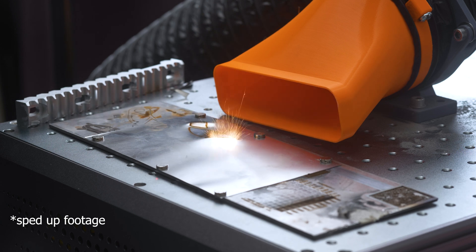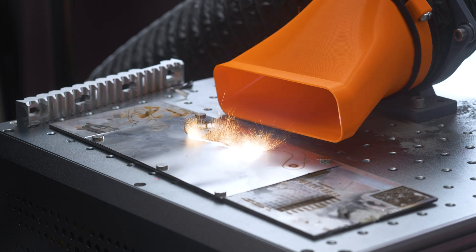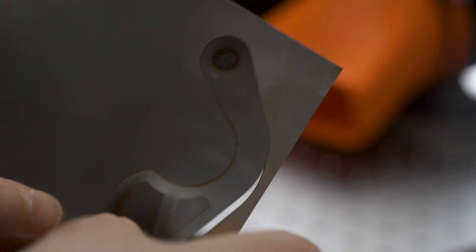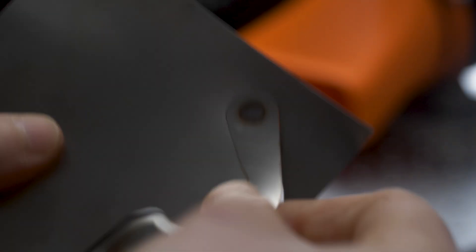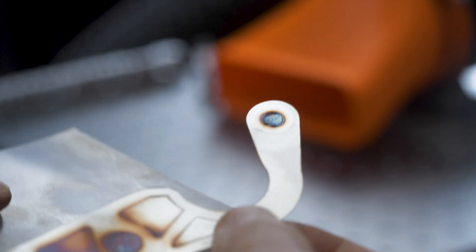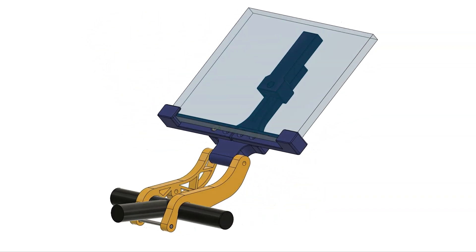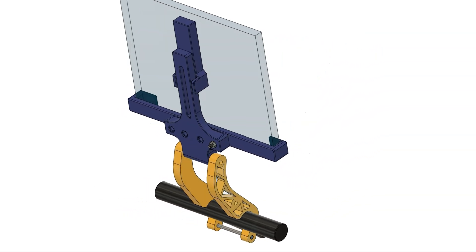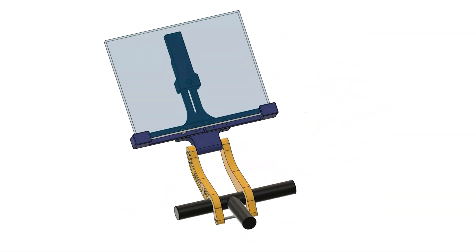I've been testing various different thicknesses of steel sheet and 0.2 millimeters seems to be the sweet spot — getting a very nice clean cut without taking very long. I'm able to cut out these shapes in literally one to two minutes. The reason for this project is that I am building a bracket to hold my tablet on my indoor bike, and I do not want it to snap.